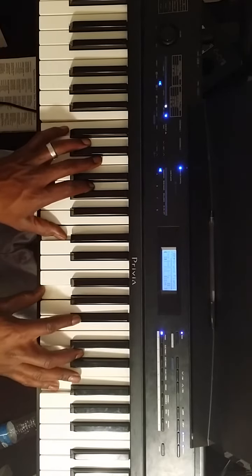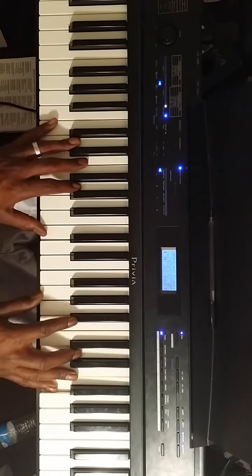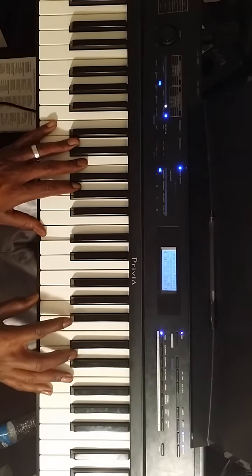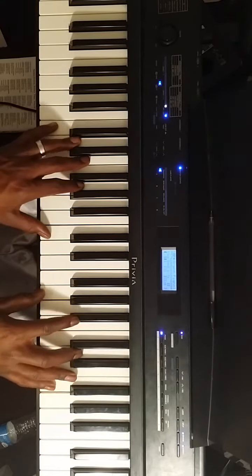It's going to give me a C13 sus. The way it is: left hand I've got C, right hand I've got G as my 5th, B flat is my dominant 7, D is my 9, and F right here is my sus — my 4th, my 11th.